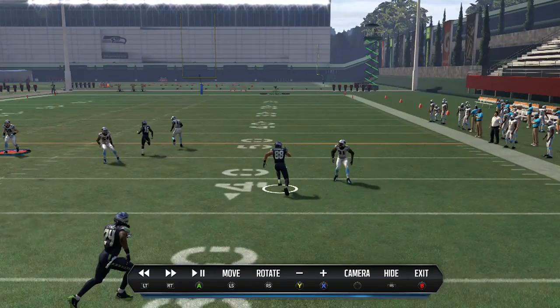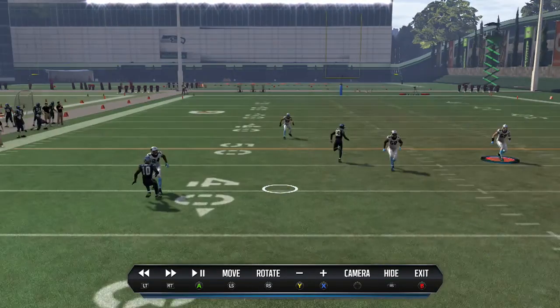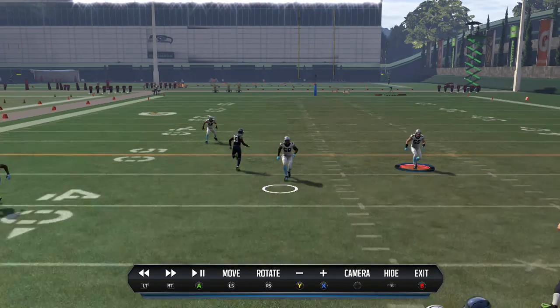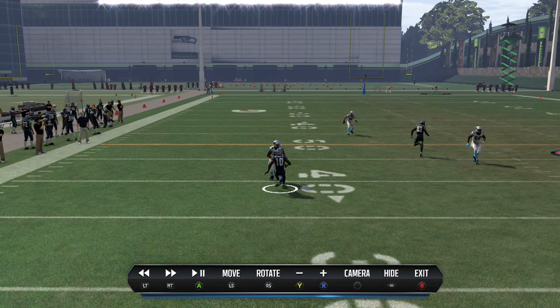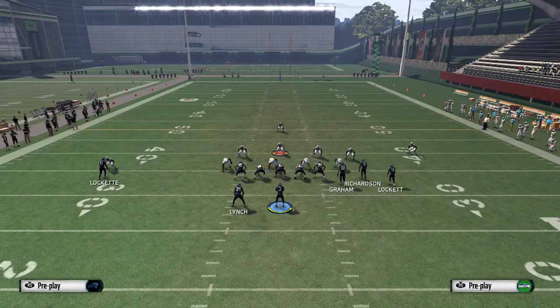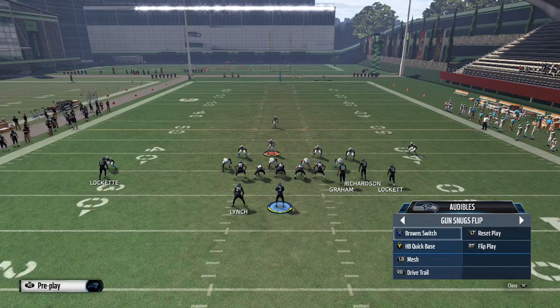So if they're in a cover 3, you have the dual streaks up the middle — they can't play both — and then you also have the out route versus cover 3 and cover 4. So it's a nice play. I really use this play a lot, assuming I can pick up their blitz without blocking my running back.